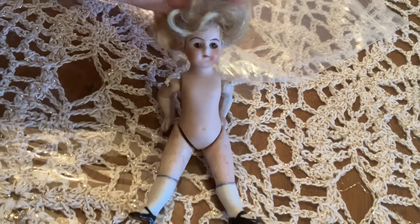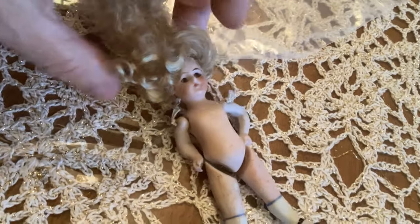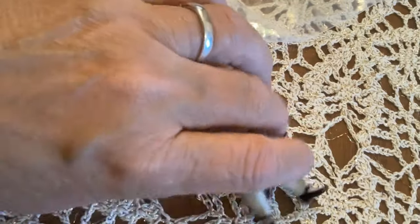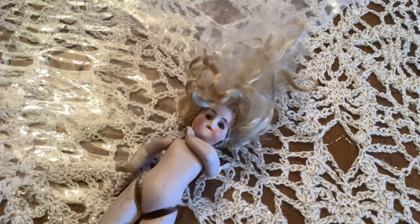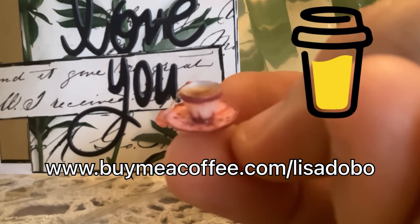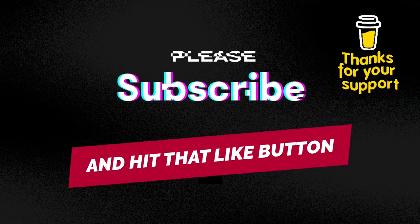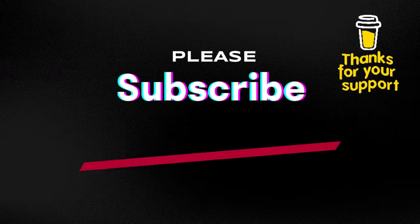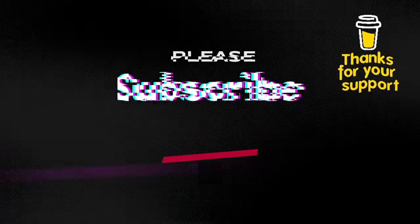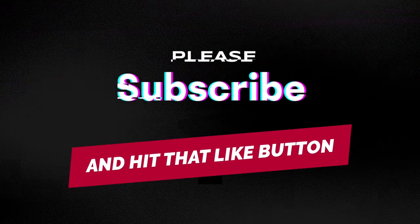My idea is to give her an updo. I don't have any of those tiny little elastics, which I'm definitely going to need in order to give her this hairdo. So what I plan to do is put a ponytail right on the top of her head and then wind the excess hair around and give her a little bun. I've got to go to the dollar store and get those little tiny elastics that you use in baby hair to try and do this updo and finish the bun, and I will show you the final version when I get it done.